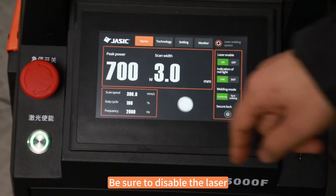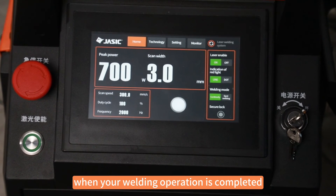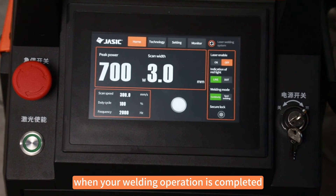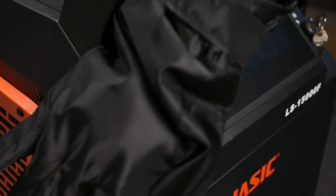Be sure to disable the laser by pressing the laser enable switch on the control panel when your welding operation is completed or when you need to be away temporarily. In case of emergencies, press the emergency stop button.